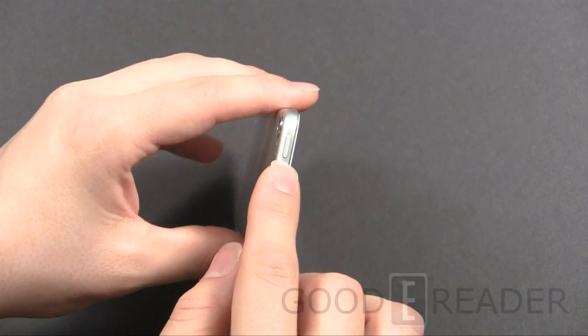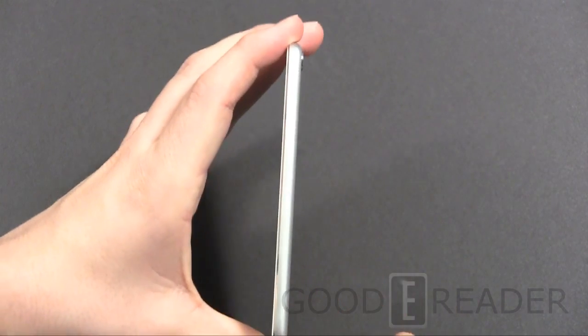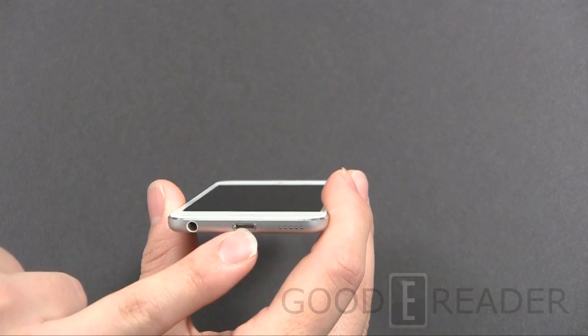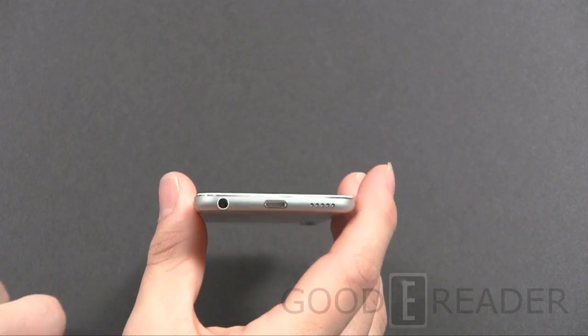It comes in many different colors as well. The power slash standby button is on the top. On the left side, there's not much going on, offering a very nice, clean, thin look. On the bottom, you have the speaker, the new Apple Lightning port, and a 3.5mm headphone jack.